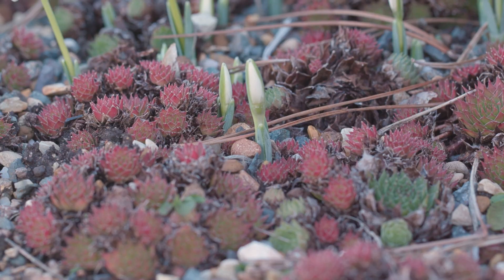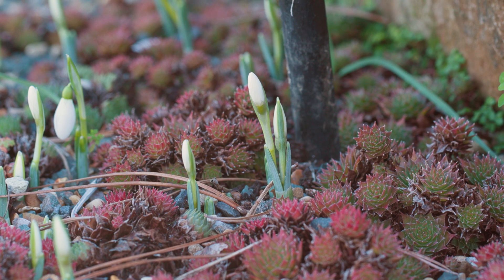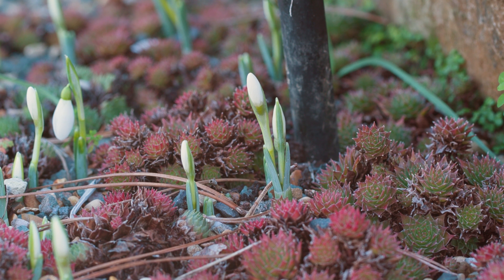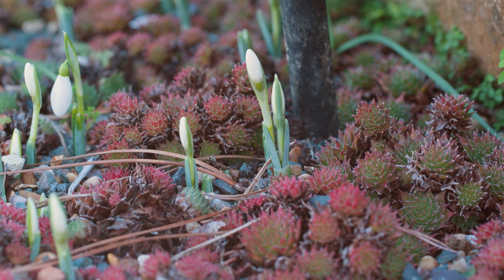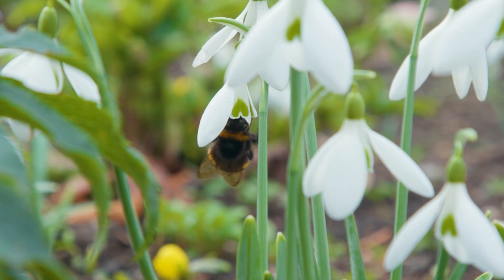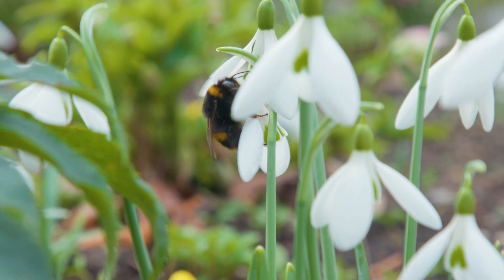The flower facing down probably protects the reproductive parts from the weather and other things that might damage them. Snowdrops are geophytes, which means they spend most of their life cycle underground. As they grow, they start to photosynthesize, which gives them energy. The flowering stem or scape then emerges and the flower will eventually open. Snowdrops are pollinated by bees, which is good for the bees because there aren't so many flowers around at this time of year.